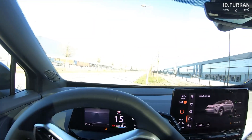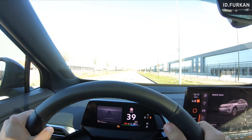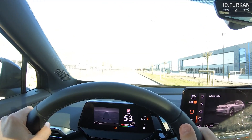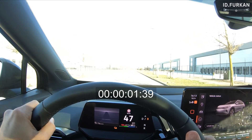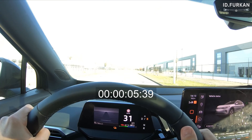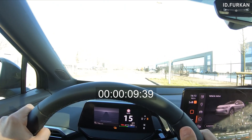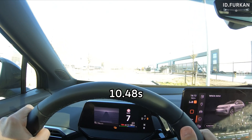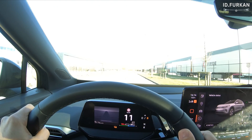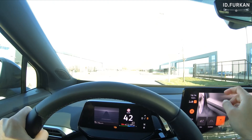50 km per hour, nobody in front of me, nobody behind me. 50 right there and then I will go. And let's do this again now in sport mode.